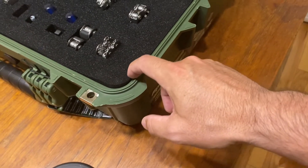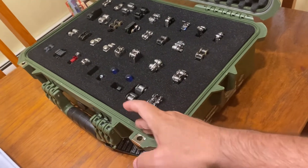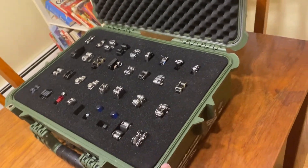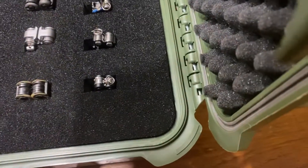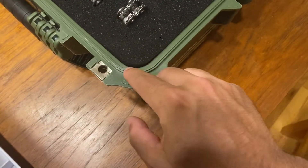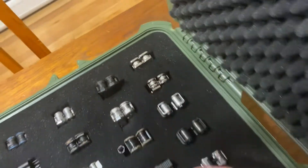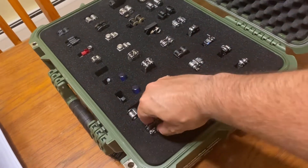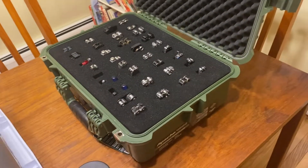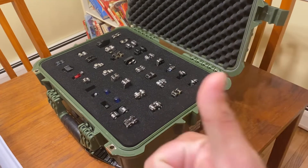Around the edges it does kind of bulge, so it's not exactly round anymore, but as long as it works I think we're good. The corners look all right too. I'm pretty happy for ten bucks — it's a cheap investment and it won't break apart when you're taking it in and out. A lot of people recommend this so I wanted to test it out. Thanks for watching!